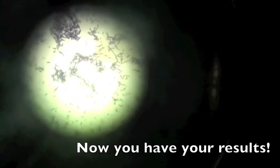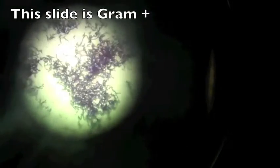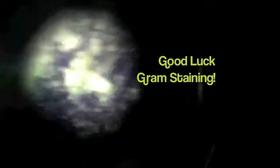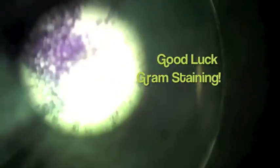Now you have your results. Step 6: Put on the decolorizer.